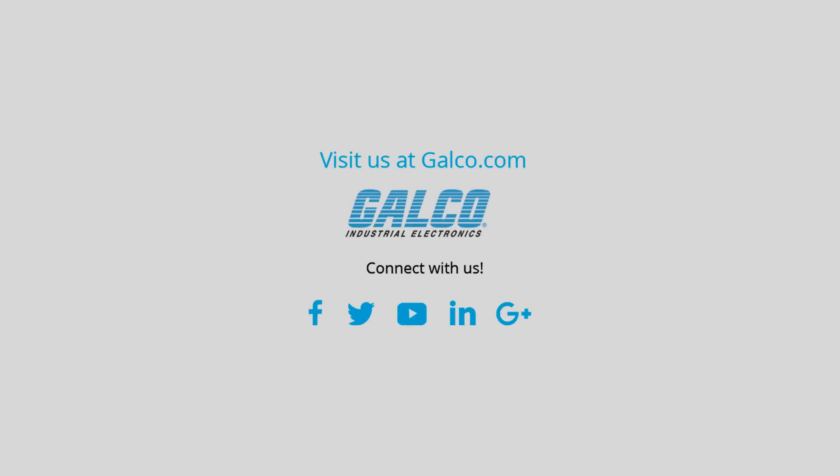For more on Brady's BMP61 label printer, please visit us at galco.com.